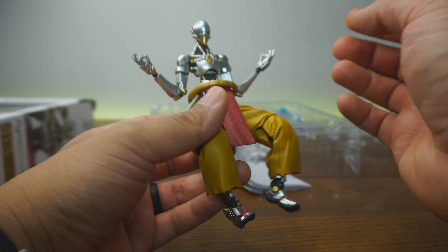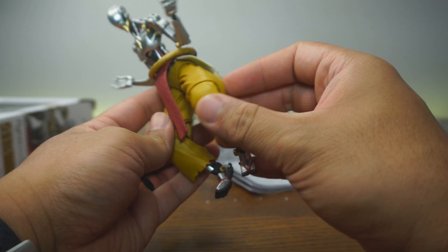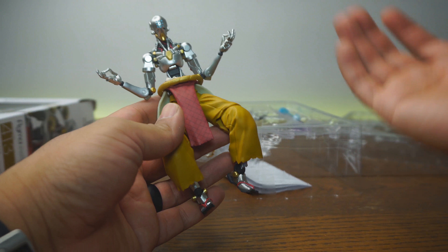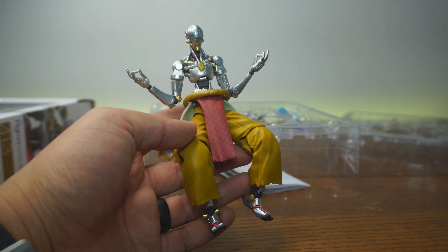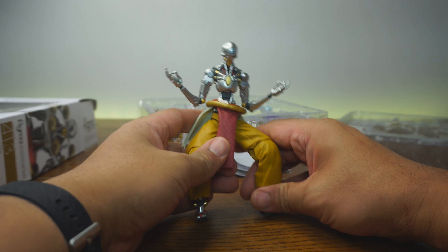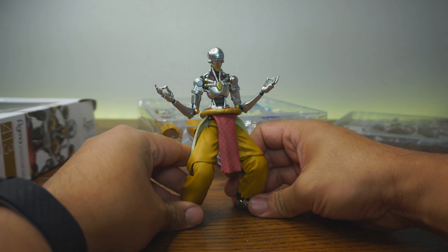Paint and detail — absolutely perfect. I love the silver; it looks very metallic, very nice. And the pants are a matte finish, which gives it a really nice contrast. There's nothing really wrong in terms of paint and detail.